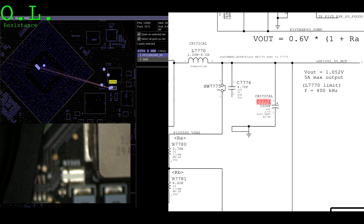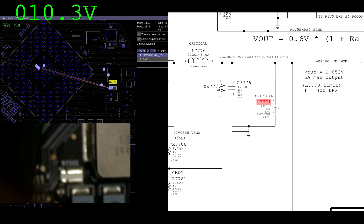This circuit over here that creates PP1VO5S5MCP — this is where the problem typically lies. This power rail winds up being 0.3 volts instead of its proper 1.05 volts. So we're going to measure and see if that's the case on this board.